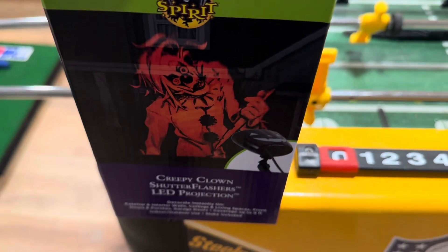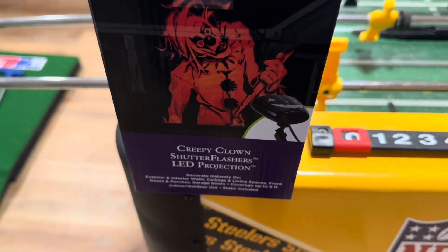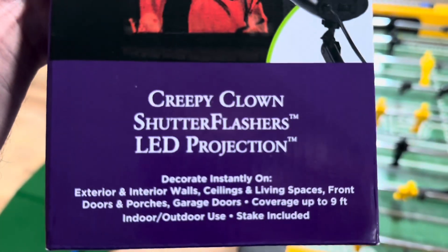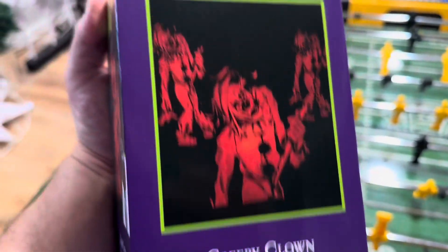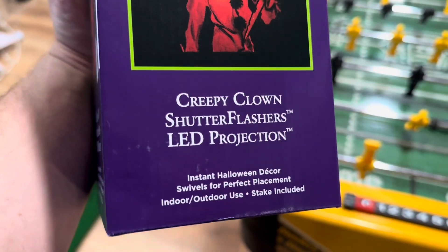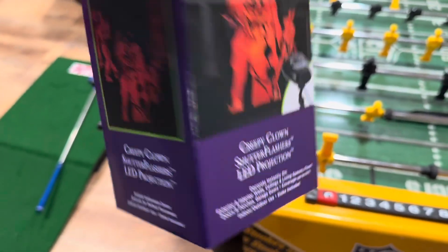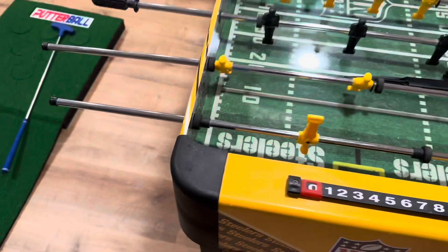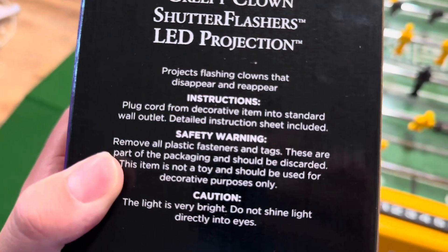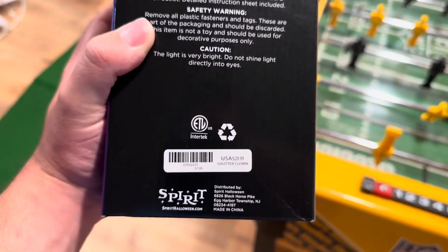Either way, let's get into this one. This is a creepy clown shutter flashers LED projection. You can see here — it basically says the same thing as all the other ones, that's just another picture of it there. The sides are the same, but the back shows it projects flashing clowns that disappear and reappear. Not much else to it.